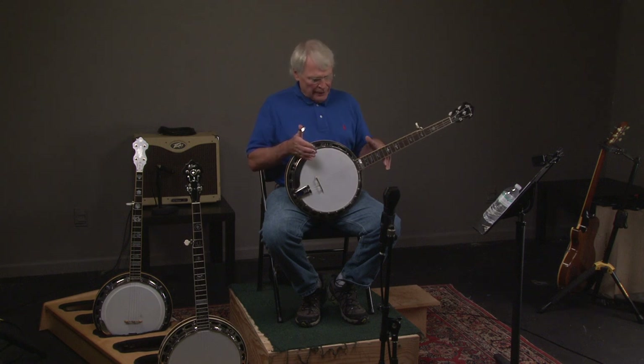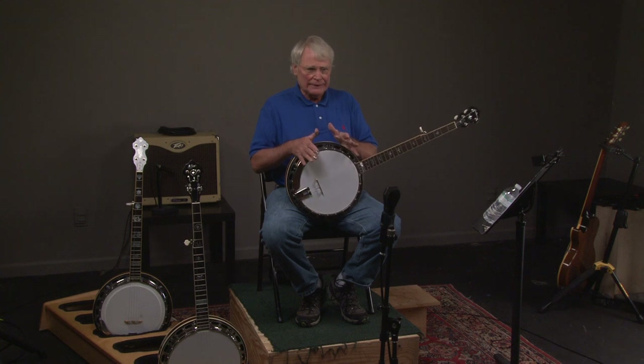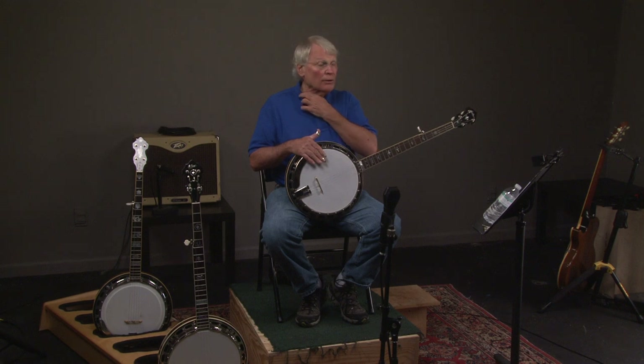Essentially what we did, we took a 1930s TB-11 banjo and we took all the parts off of it and put brand new parts on it, which doesn't alter the sound. And we're able to sell it for less because of that.